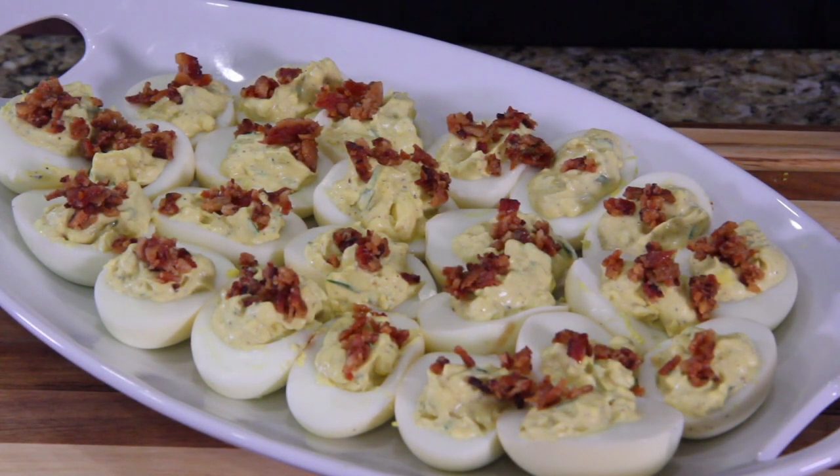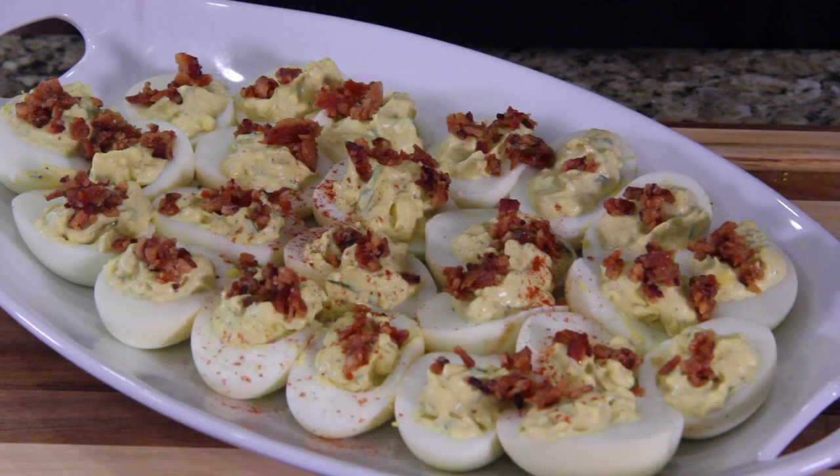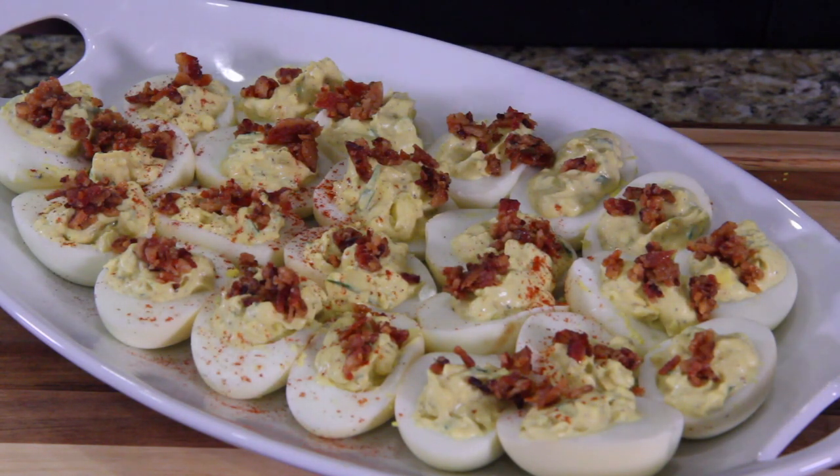As always with deviled eggs, we're gonna dust them with a little paprika. If you have smoked paprika, I recommend using smoked paprika. If you don't have smoked, use regular paprika.